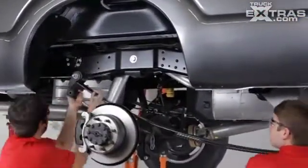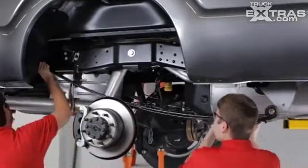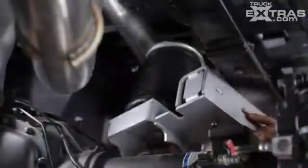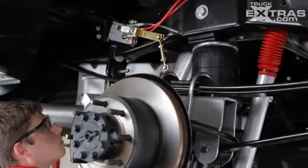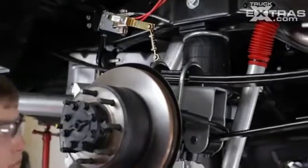Best of all, R4 Tech installs with ease. The kit comes with everything you need to complete the installation. It's a no-drill kit — it installs in the same space and uses the same holes as the OEM leaf suspension, and is all bolt-on, which makes it ideal for leased vehicles.